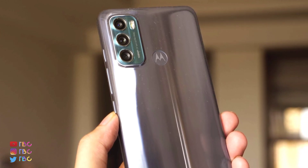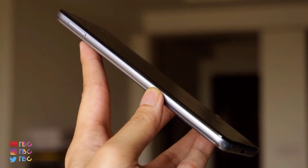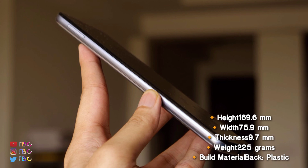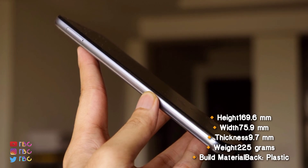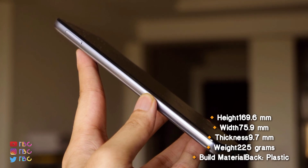You can see the volume rockers. You can see the SIM slot on the left side. The phone has a very small thickness — the thickness is 7.5mm.